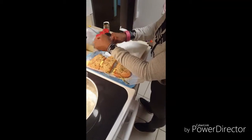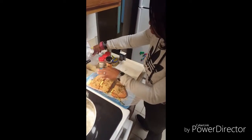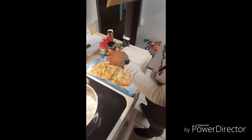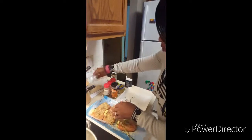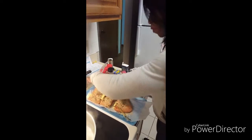Putting the thyme leaves on the salmon because then I'm going to bread it. I'm doing something different — we're going to bread it in Ritz crackers, see how that works out. We'll be back in a moment.